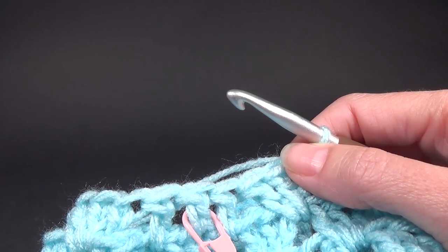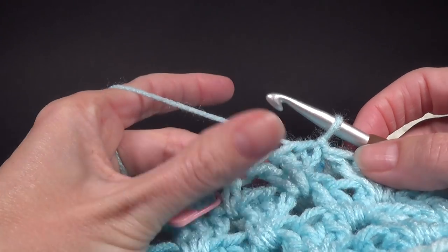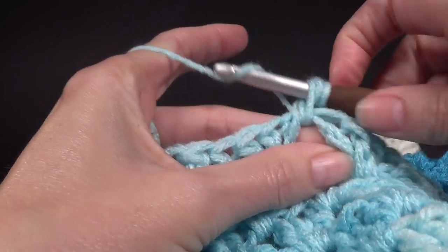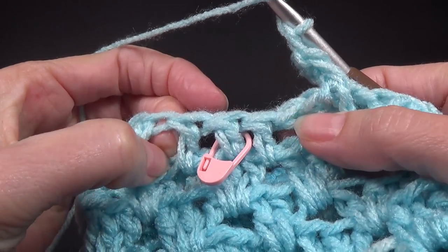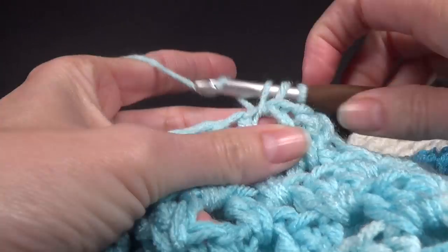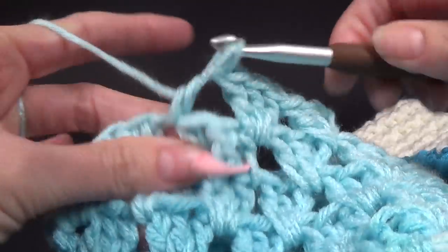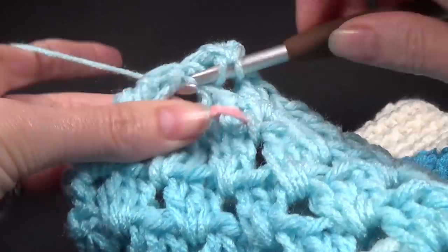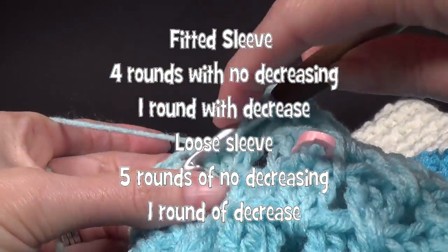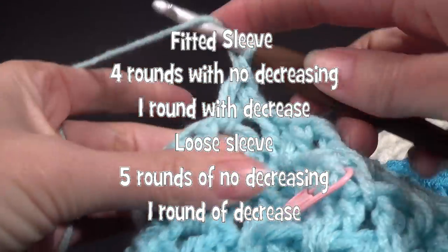I don't know why but this literally took me six hours to figure out because every time I did it it didn't work. If you see my photo on Instagram you'll see the complaint about ripping out my work. So we're going to chain three and then work our first shell, work on this side of those three stitches and then that side — that's where our spaces are now. We can work on there and then skip those three stitches and work on the other side. To confirm: for the fitted sleeve it's four rounds of crochet with no decreasing and then one round with the decrease.